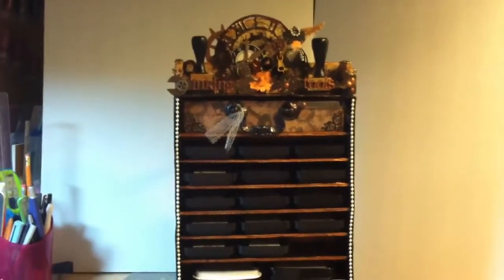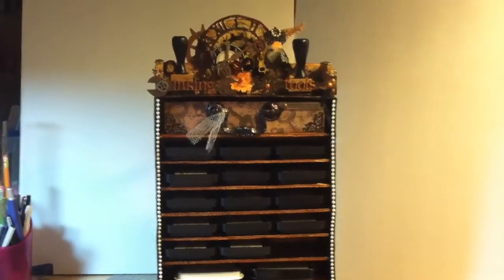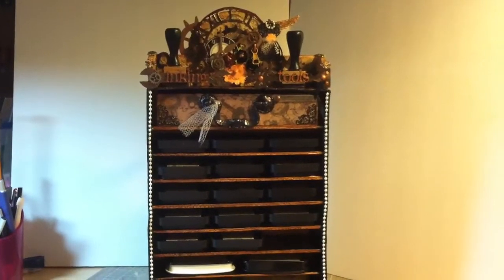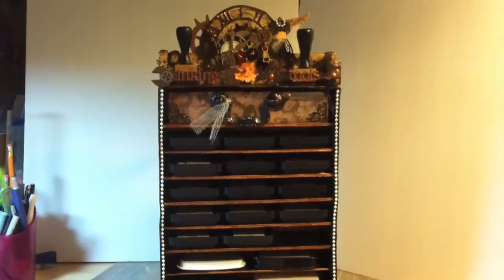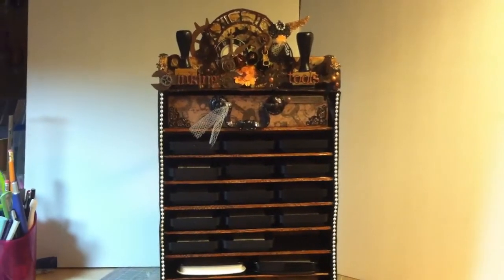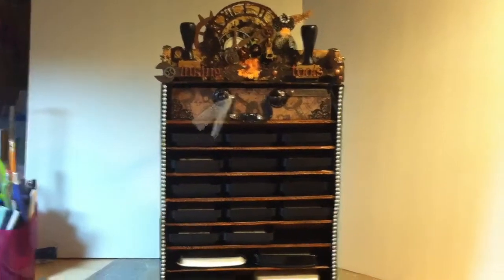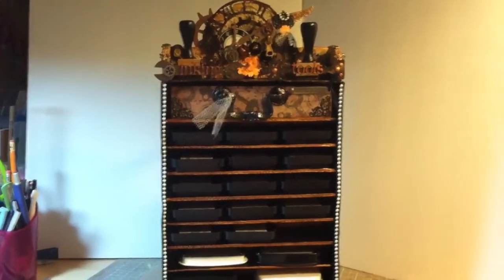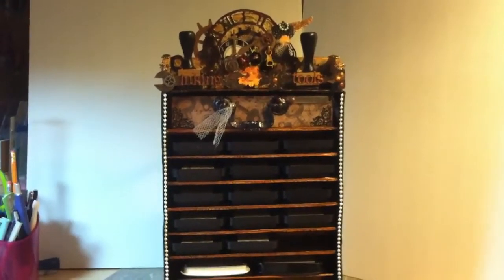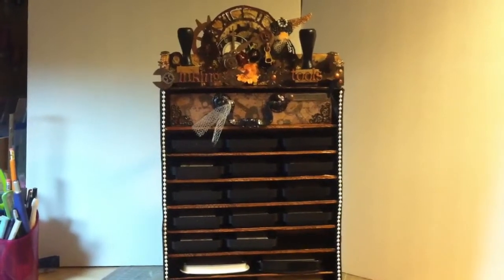Hi fellow YouTubers, I wanted to share this with you. I'm new to this, so you have to excuse the shaking and all that jazz. I was looking for some kind of solution to store my Tim Holtz distress ink pads, and everything I found was too expensive and not funky enough for me.